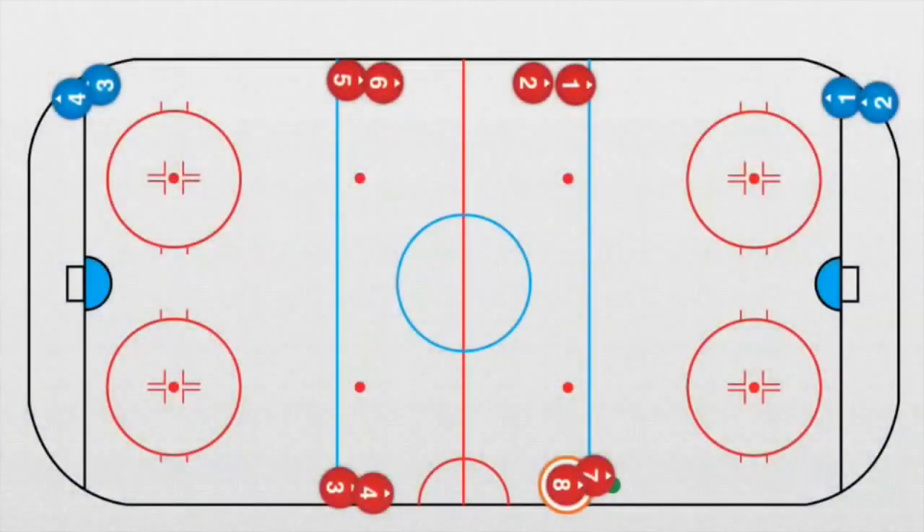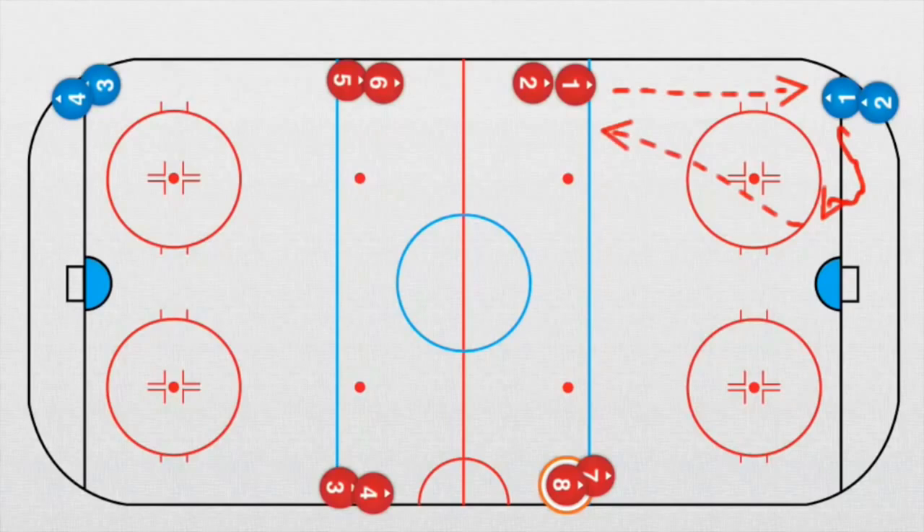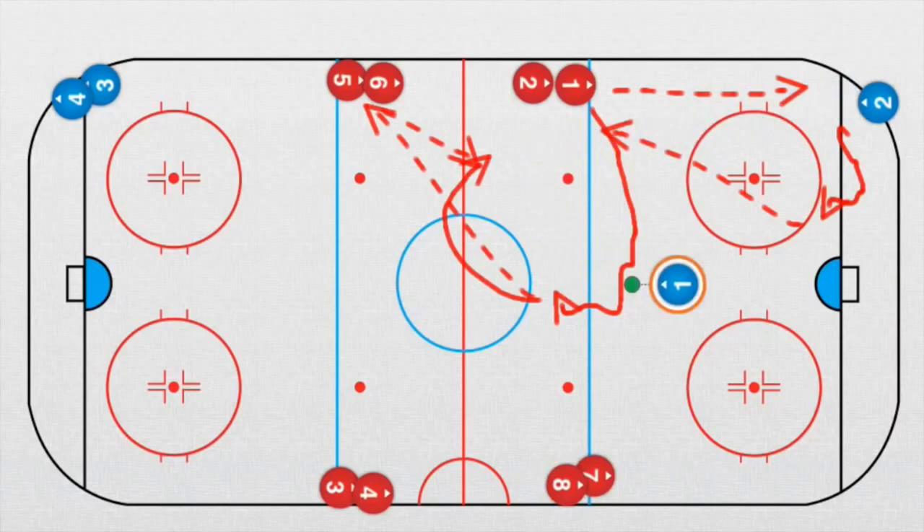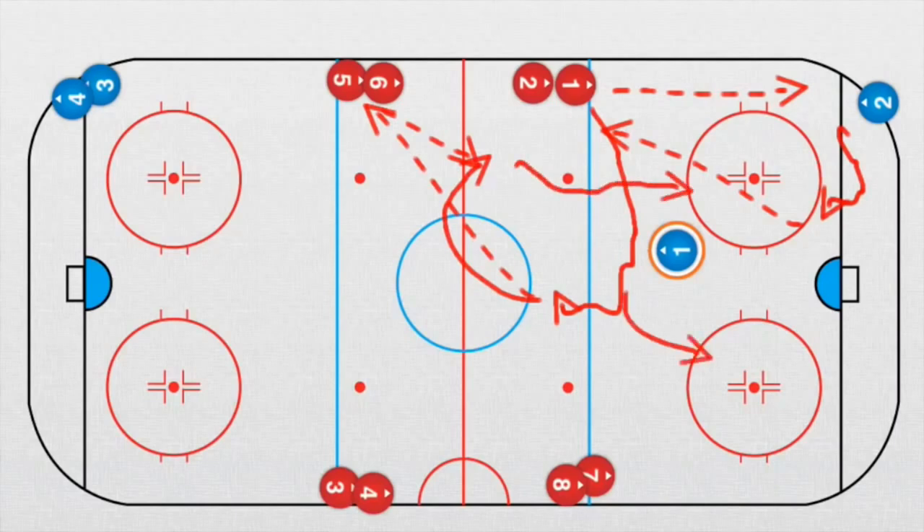Now we have a simple drill. The forward number one plays a pass to D number one. D number one moves to the side and plays the pass to this forward. This forward moves into the middle very quickly, feeds, and plays a pass to forward number five. Forward number five looks, forward number one is here — pass back. And now we have a situation zero against this defender.